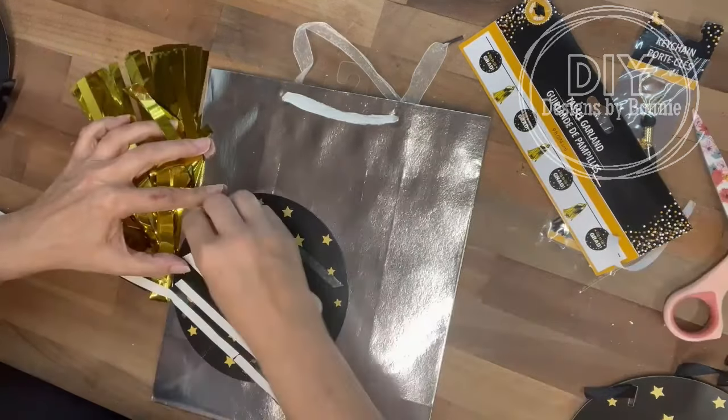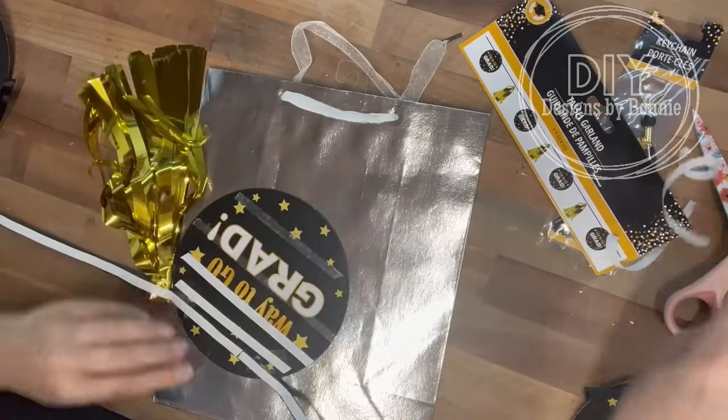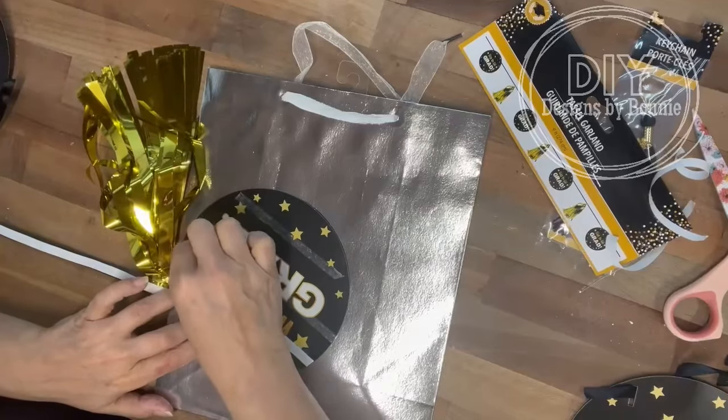I added a lot of tape, I know. But the reason I did this is these cardboard rounds are kind of heavy, so I wanted to make sure that it really was nice and secure.